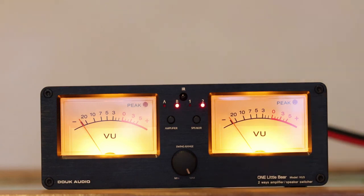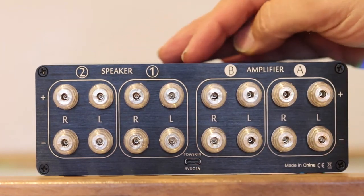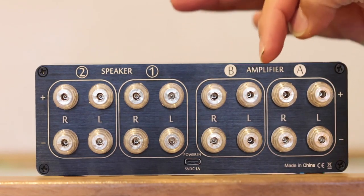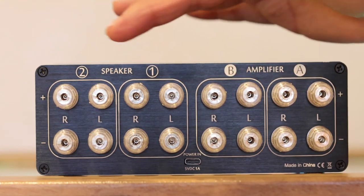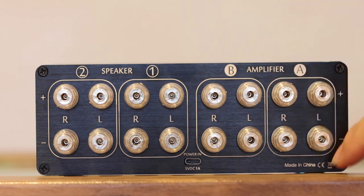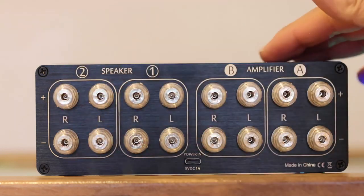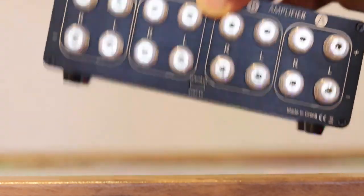Here you can see the back of the unit. It's fairly simple — you don't need a rocket science degree to figure it out. You've got the amplifier section A and B, and speakers one or two, with left and right for each. Basically one stereo pair per amplifier and one stereo pair per speaker. There's also a small USB-C port just to power the unit. As simple as that.